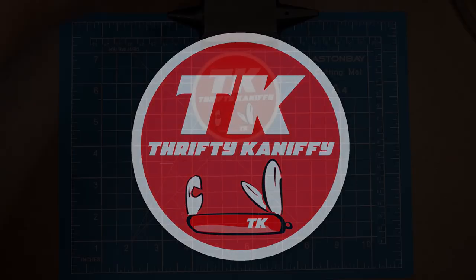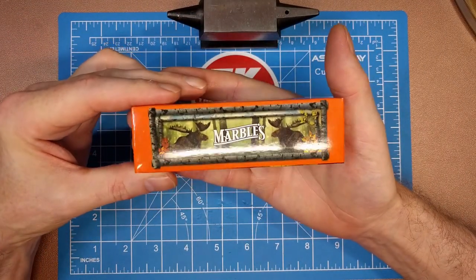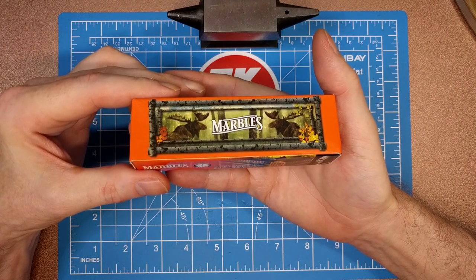You're watching Thrifty Kniffy. Hello everyone and welcome to Thrifty Kniffy. Today we're going to be taking a look at a really nice budget knife from Marbles.